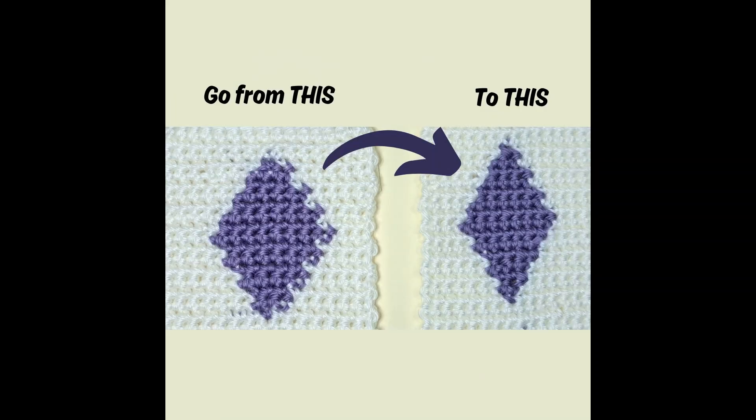Have you ever run into the problem that your crochet shapes, whether you're doing intarsia or fair isle technique, are just coming out wonky? How can you take your crochet shape from this to this? I'm Wendy and that's what I'm going to show you in today's Fix My Crochet video.